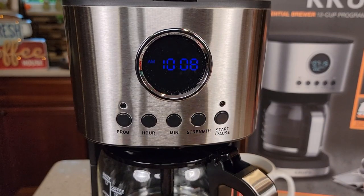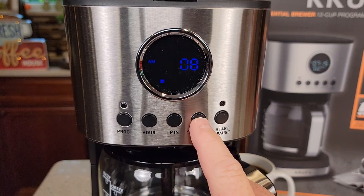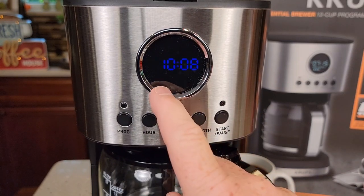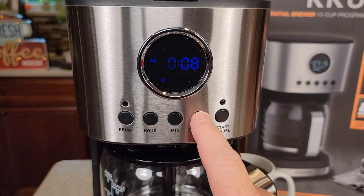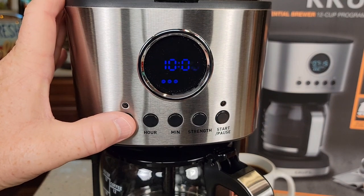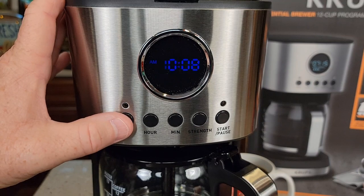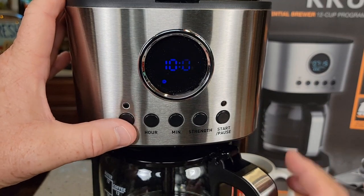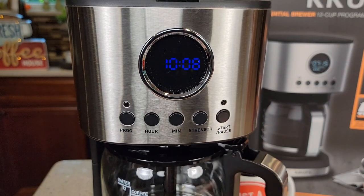Let's take a look at the display and the buttons. We do have a strength selector — it's a little tricky. You're going to press the strength selector and walk it across with the program button. Press it and it's going to flash: one coffee bean is mild, two coffee beans is medium, three coffee beans is bold. We also have small batch — so if you're only going to brew one to four cups, do a small batch and you can cycle through it again. Once it stops flashing, it will memorize it.